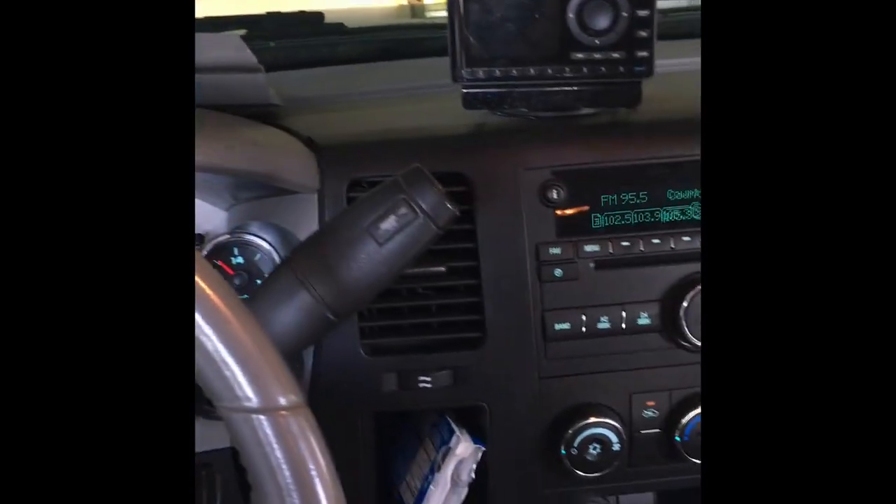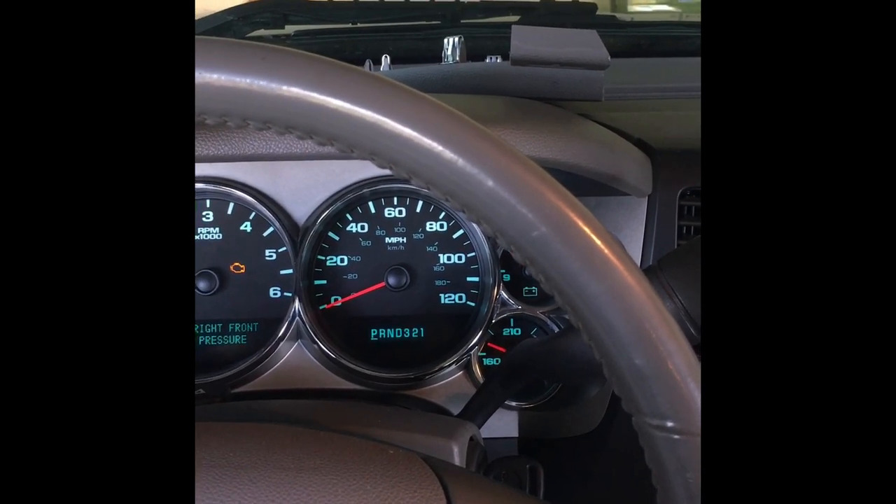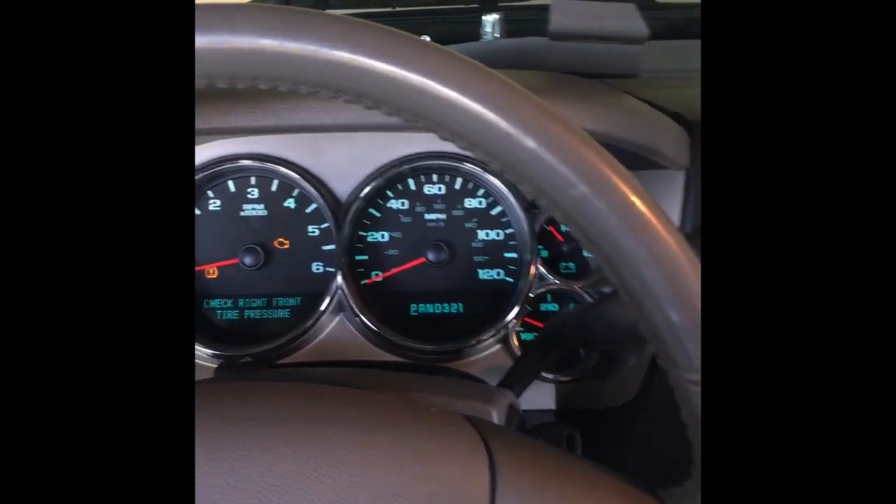All right guys, what's up? I'm gonna make a video real quick on how to change the tweeters out. Mine is a 2007 — I guess you would say 2007 and a half — new body style GMC Sierra.